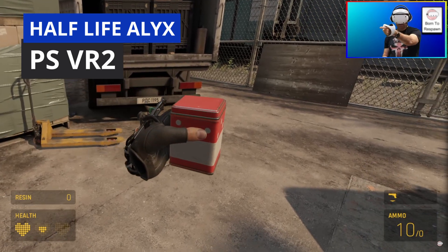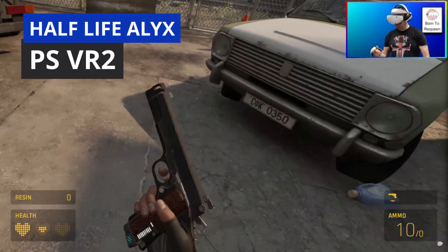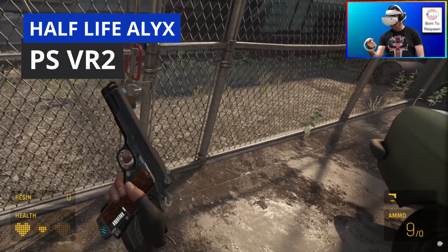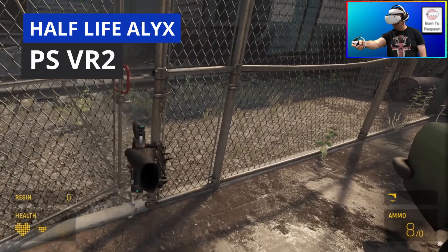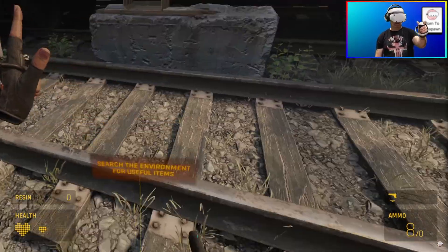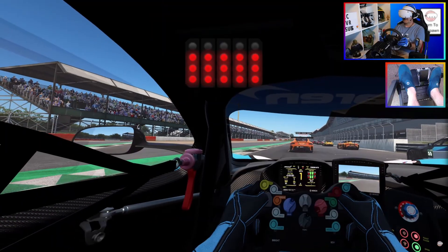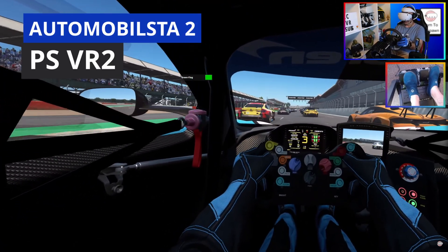Depending on which controller I connected first, I would then get random controller freezes on the other one. The PC knew they were connected but I lost sixaxis function. It caused huge amounts of headaches when trying to play games like Half-Life: Alyx and Into the Radius 2. Repairing or reconnecting the controllers was very random and hugely frustrating. Sim racing wasn't a problem as I have a full Fanatec sim rig which doesn't need controllers, but anything else was a massive pain.